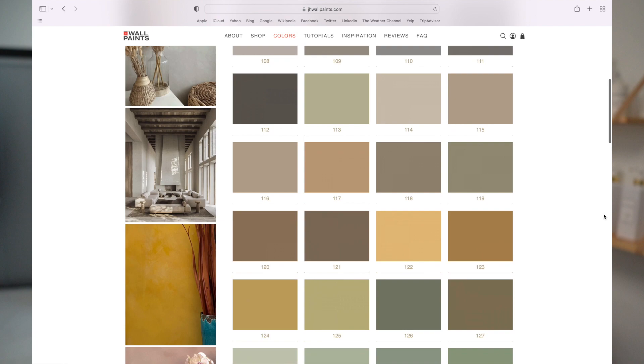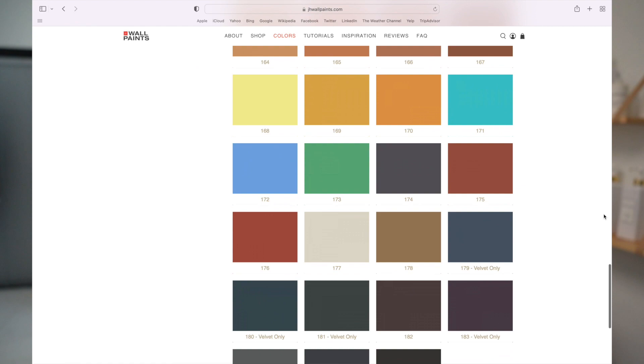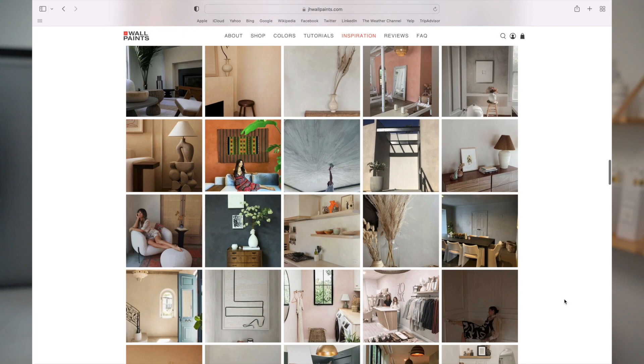Now I'm going to jump into everything you'll be needing for this project. The first thing you're going to be needing is limewash paint. You can go ahead and make it yourself or you can avoid the hassle and just buy it from a company that already has it. I purchased it from a company in California called JH Wall Paints. I really loved working with them because they have so many different colors to choose from, and as you're browsing the website, it shows examples of different rooms and tells you exactly what they did to create that look. These paints are also high performance and great quality overall — a natural paint form, just like regular limewash. I would highly recommend them.